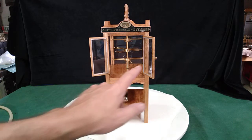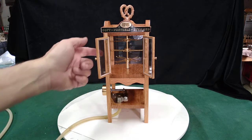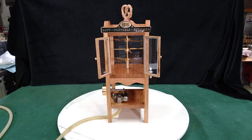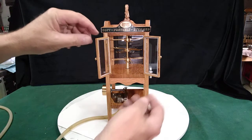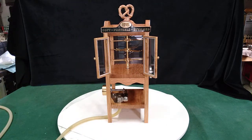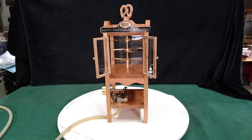We have actual real polycarbonate clear plastic all the way around. That works a lot better than plexiglass — it's a whole lot easier to work with, doesn't shatter as much, doesn't bind up when you try to cut it. So it's just a treat to work with.